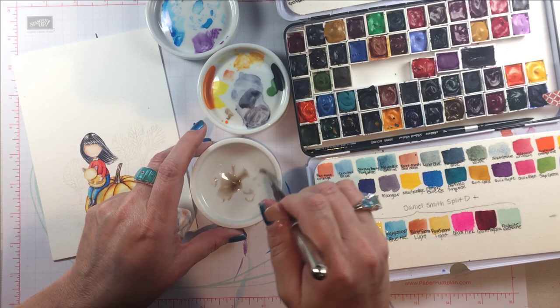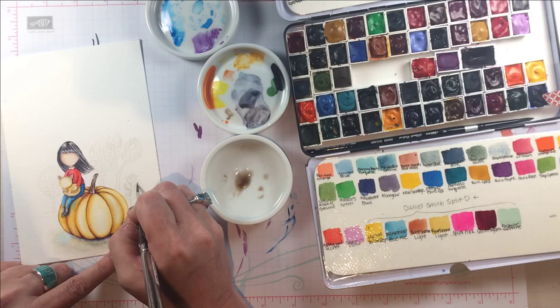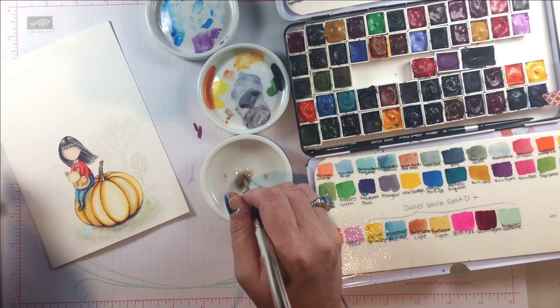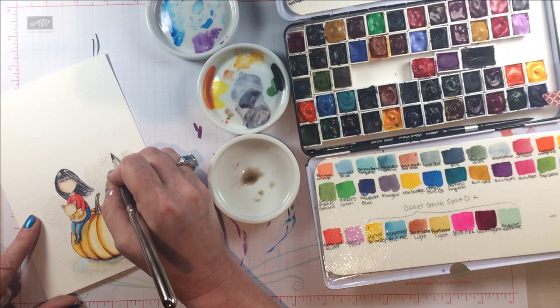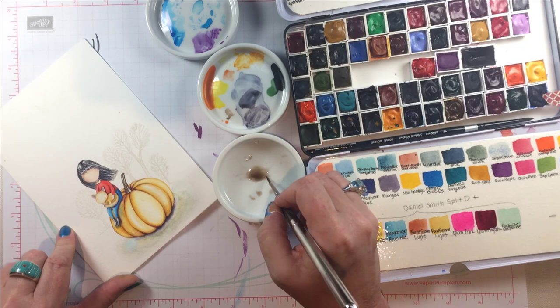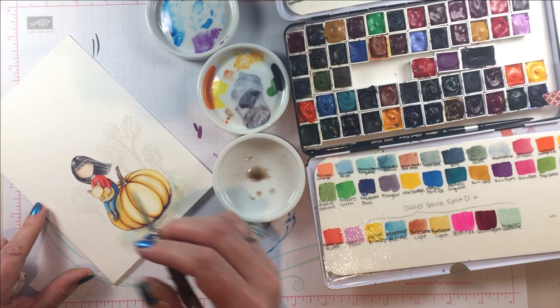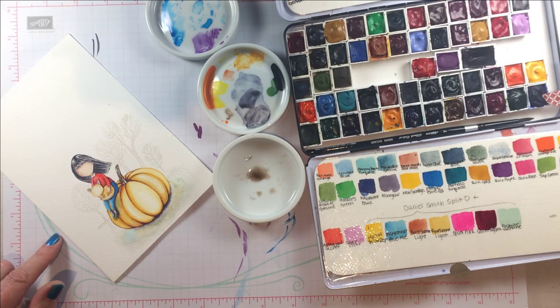Another thing I used to think — because I used to not look at the world with my eyeballs, I used to look at it with my brain before I really started practicing watercolor — I used to think that things in the background were darker than in the foreground, and that is a lie. On this painting, because I love this pumpkin and this little girl and wanted them to stand out, and because the background really is lighter than the foreground, I'm deliberately watering down the colors I'm using for these little trees. The trees are very detailed and I'm not going to worry about that.